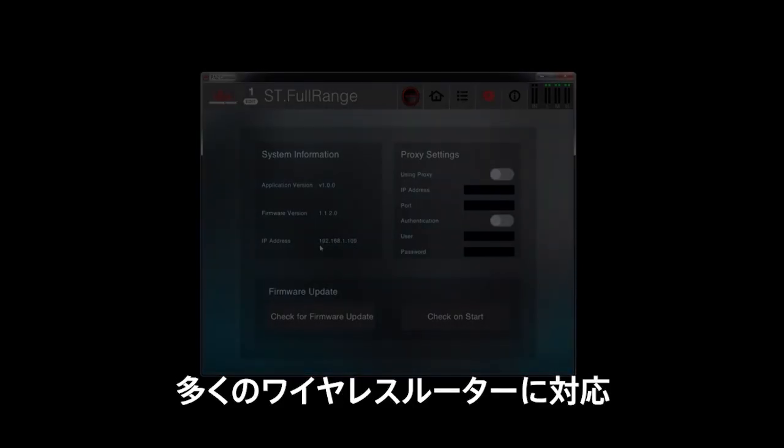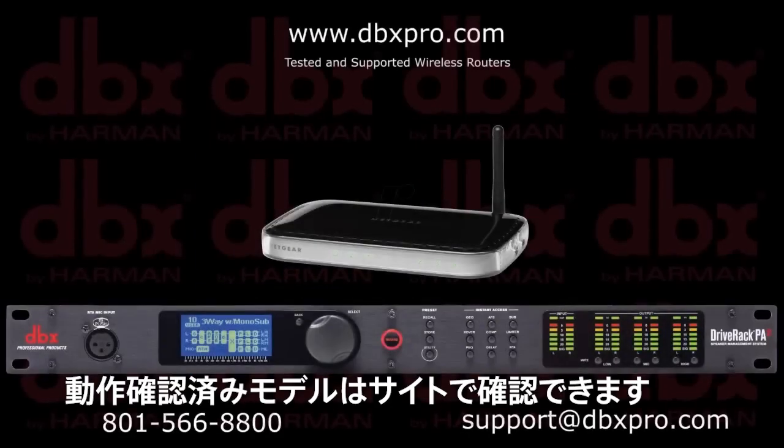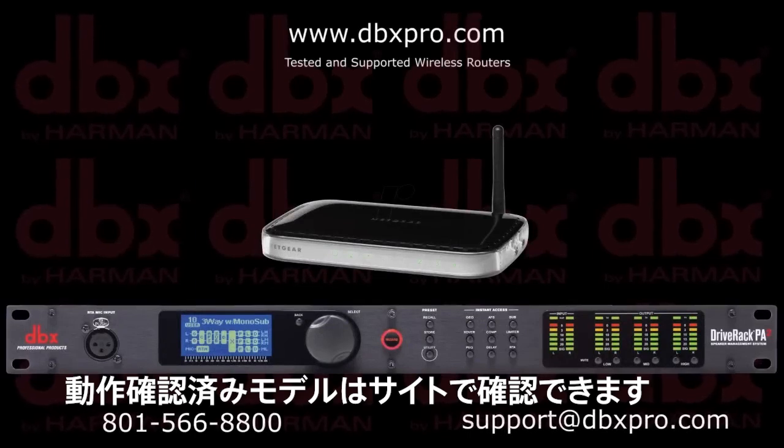There are many wireless routers available. To see a list of currently tested and supported devices, visit dbxpro.com.